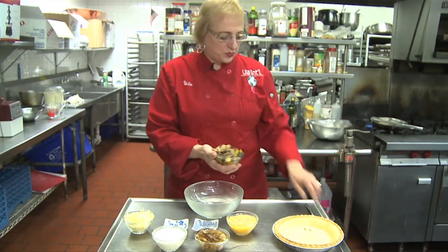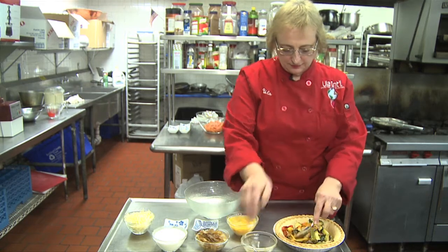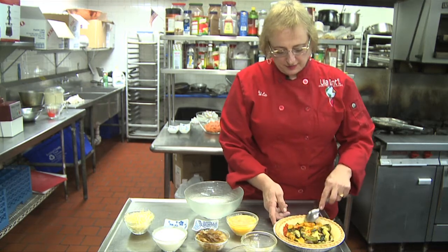The first thing we want to do is spread out the vegetables on our pie crust. I cut them up roughly — you can chop them up finer if you like.